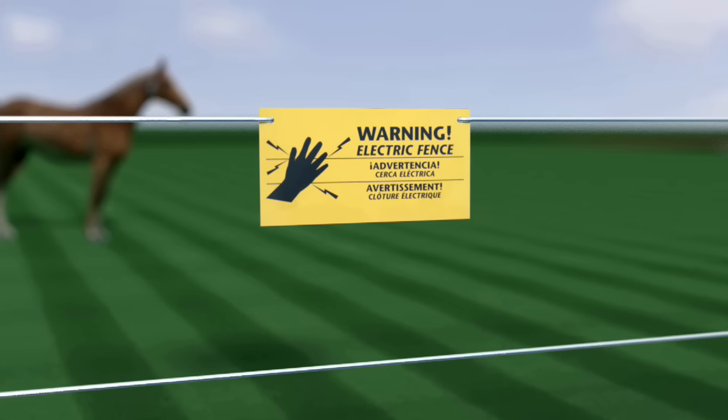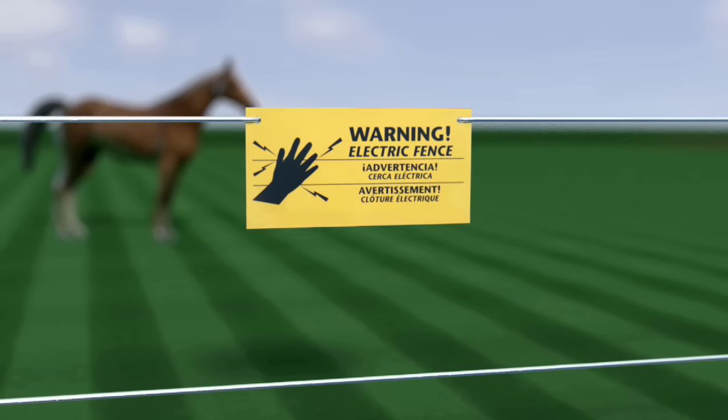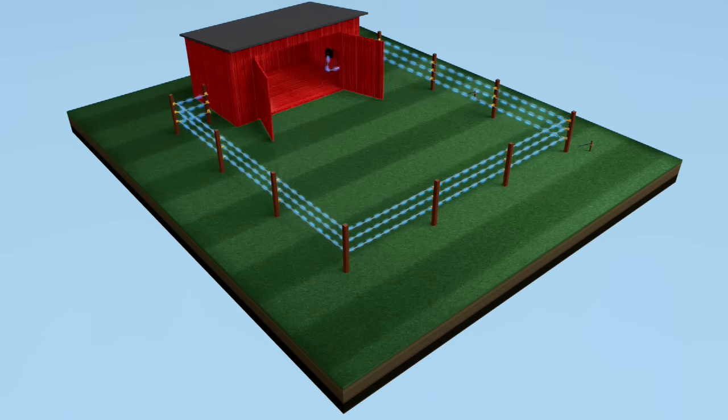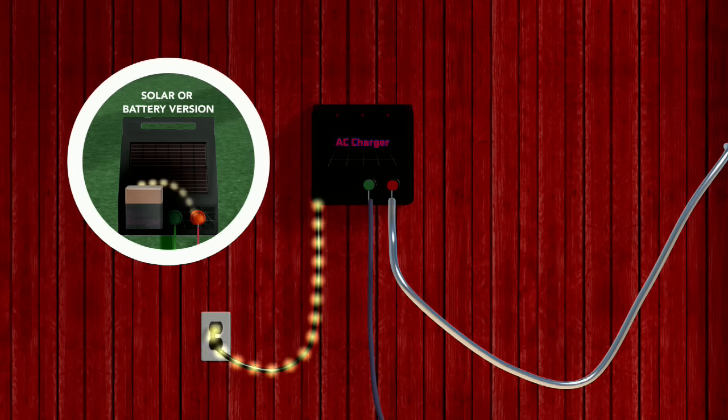By now, you're more than likely all too familiar with what it feels like to get shocked by an electric fence. But what is really happening to deliver the shock? In this video, we'll show you the flow of electric current on the fence to see how the process works. Starting at the fence charger, electric current is fed into your system by either an AC power outlet or battery on your DC or solar charger.